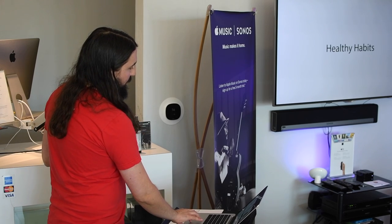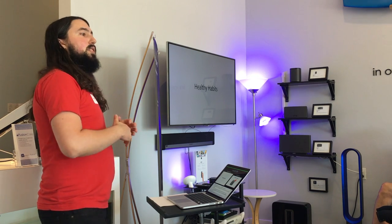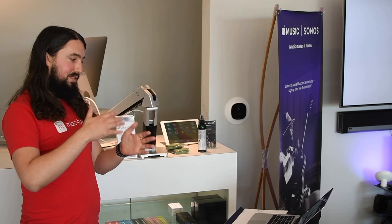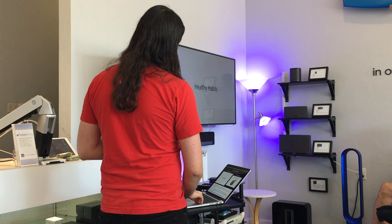Another healthy habit is taking care of your battery. For devices with rechargeable batteries - laptops, iPhones, iPads - one of the best things you can do is run down the battery at least partially almost every day and then recharge it at night. You don't really need to run it down completely anymore - battery technology has gotten better. But you just don't want to leave your device plugged in at all times. We see batteries failing more quickly in laptops that are left plugged in for a week straight - keep that battery exercising.